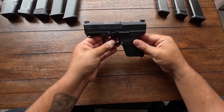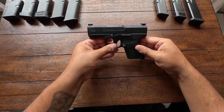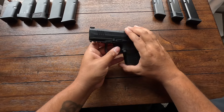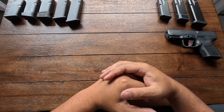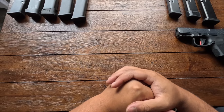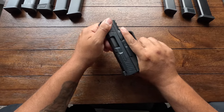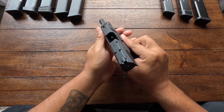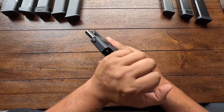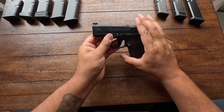A few weeks ago I put up a poll and asked you guys what you thought would replace the Canik MC9. I put up a few options, and to my surprise a lot of you guys actually picked the FN Reflex. Unfortunately, it's not the FN Reflex. Nothing against FN nor the Reflex, but I've never been a huge fan of FN. I did check out the gun and it looked pretty cool, but I figured it wasn't the time for me to pick that one up just yet.